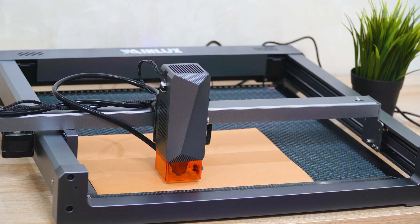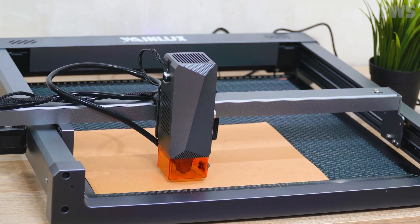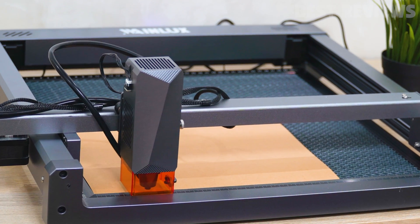Now let's put the L6 to the test and see how it performs live. Here I will show all the scenes I engrave and the results.